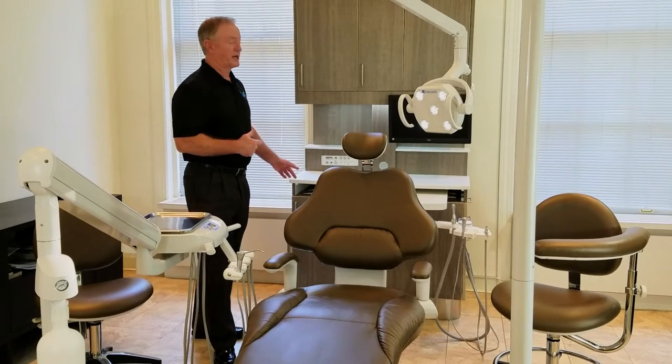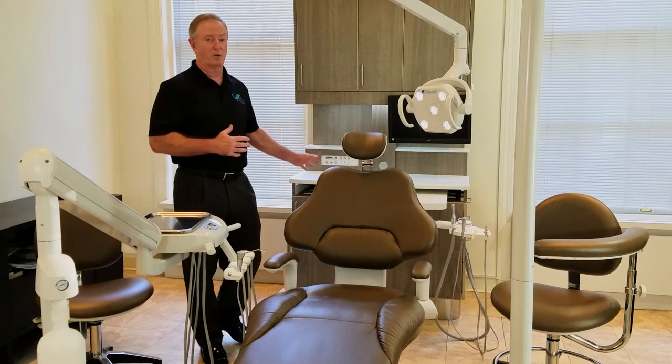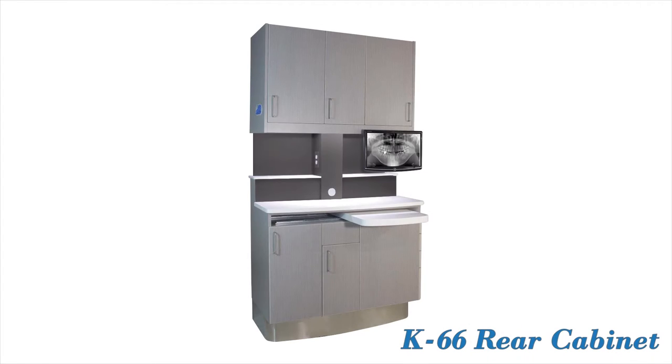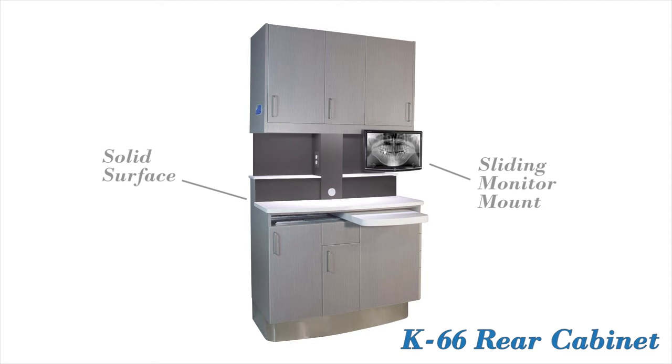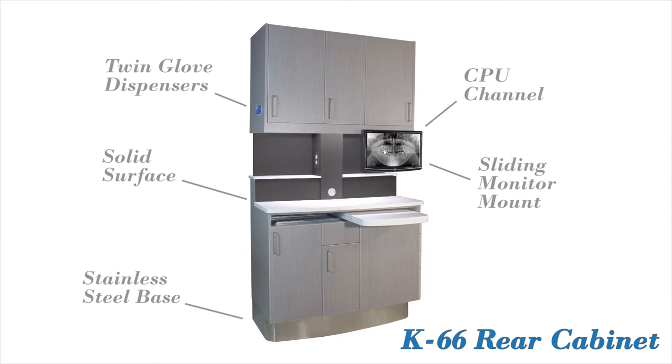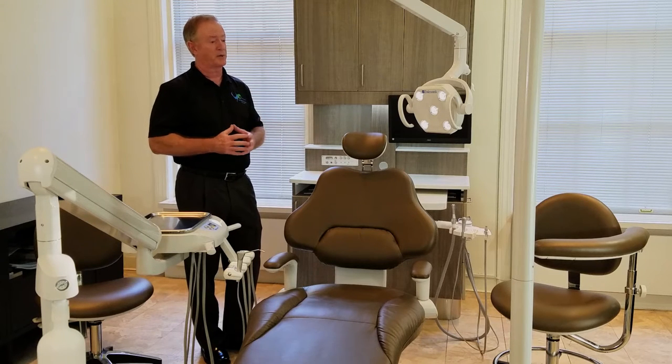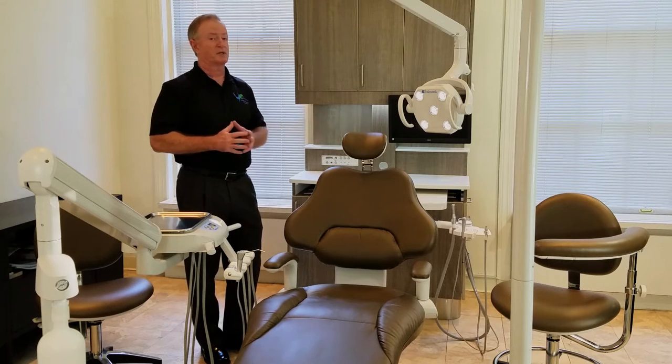Behind me is a K66 cabinet. We've been manufacturing this at Koken, our cabinet manufacturing facility in St. Louis, for about 2 years now. It's the only cabinet on the market that gives you standard features like solid surface, sliding monitor mount, twin web dispenser, CPU channel to the monitor, and a full-wrapped stainless steel base. The total package we feel is going to sell for about $10,000 less than our competition.